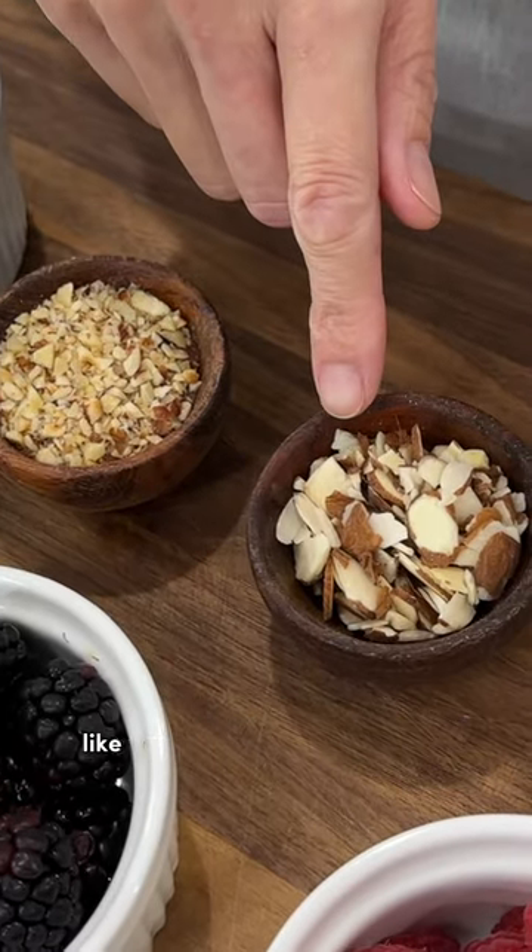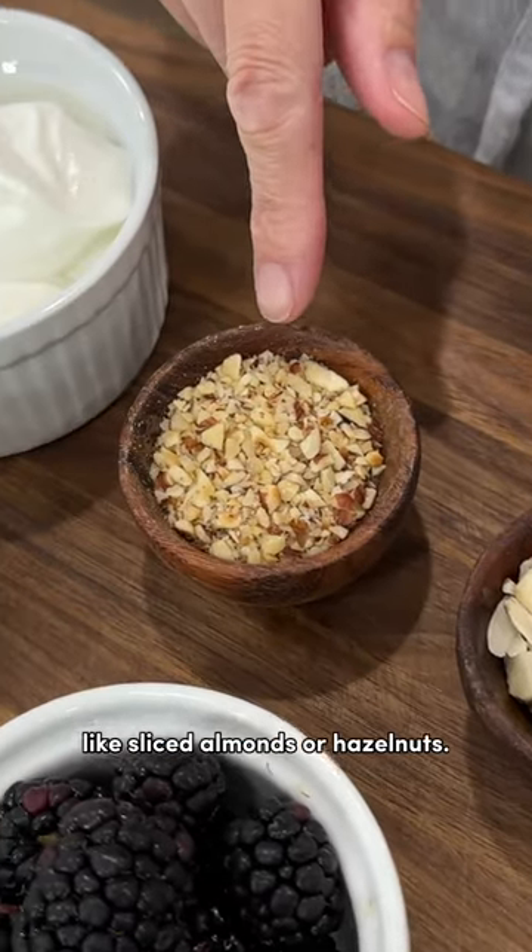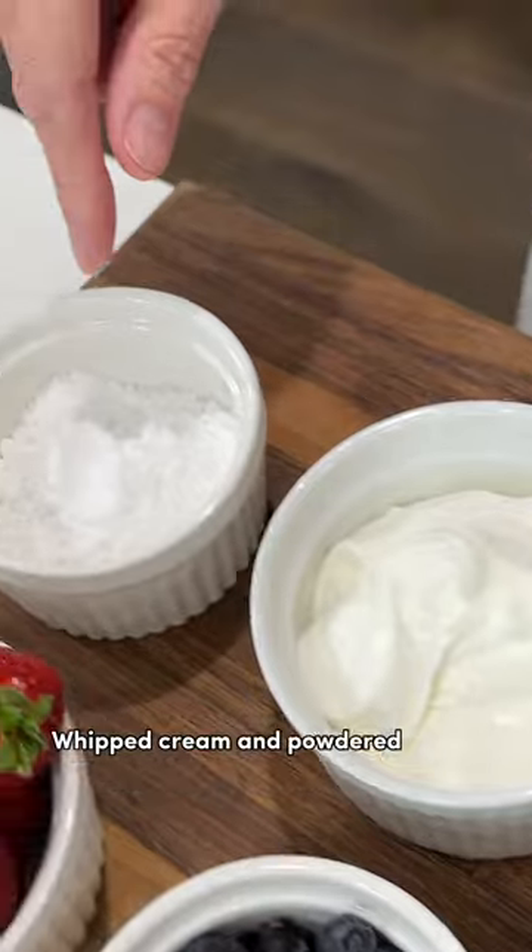Add a crunchy topping with chopped nuts like sliced almonds or hazelnuts, whipped cream, and powdered sugar.